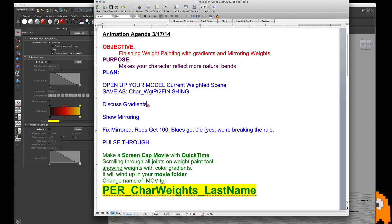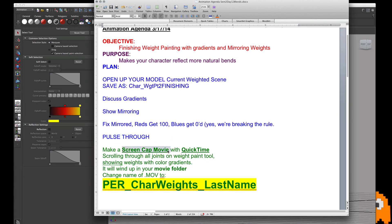What I'm first going to do is just kind of show you each gradient for each joint and let you pause and imitate if you need to. Then I'm going to show you how to mirror, and when you mirror you might need to do one last little tweak. The way you're going to turn it in is you're going to do a screen capture with QuickTime, scrolling through all your joints on the weight paint tool showing the weights and the color gradient, and this will wind up in your movie folder.